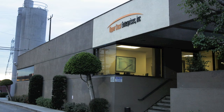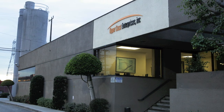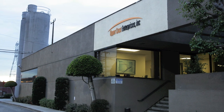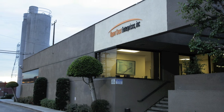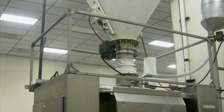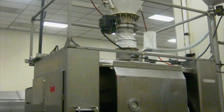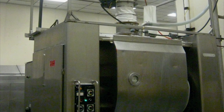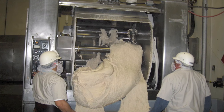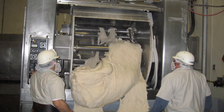Our 40,000 square foot plant houses our main office, R&D, and quality assurance departments. Flour is blended with water, yeast, salt, and sugar and kneaded gently in a blender to an exact time and temperature. This activates the potential of each ingredient, providing a dough with superior strength and texture.